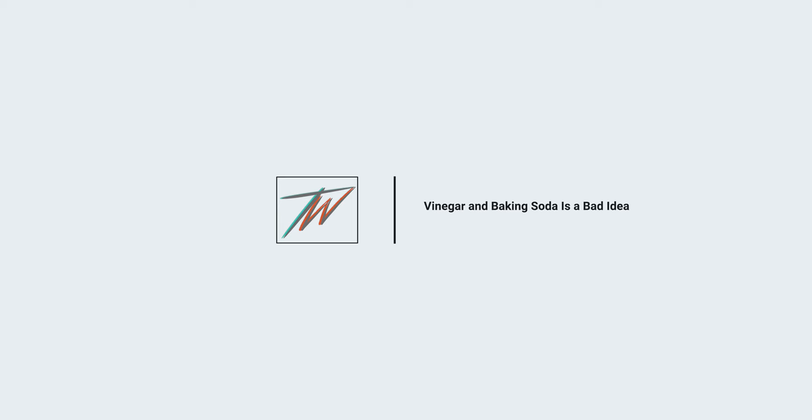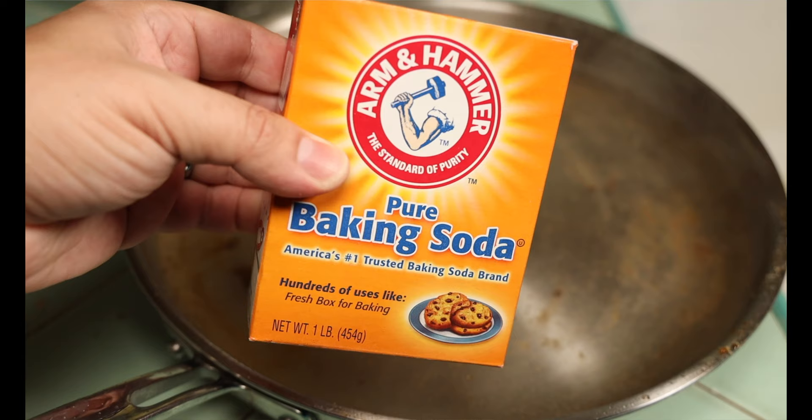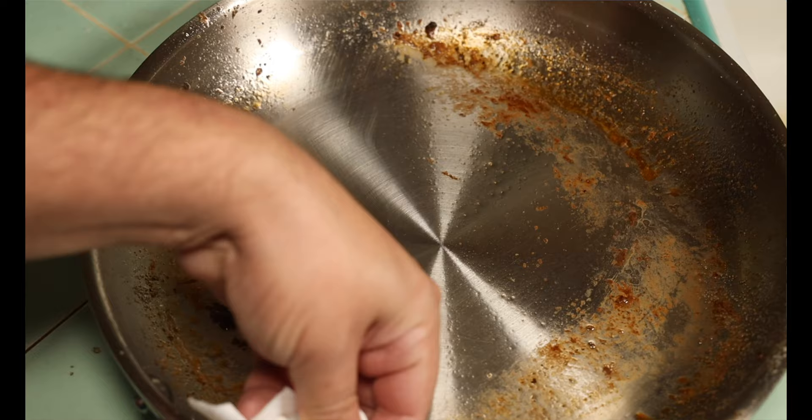Likewise, a vinegar and water solution or baking soda and water does a fantastic job of cleaning stainless steel skillets, but not so much for cast iron. Generally speaking, you never want to soak cast iron, and baking soda and vinegar — although they do a great job with stainless steel — don't use them on your cast iron or carbon steel skillets.